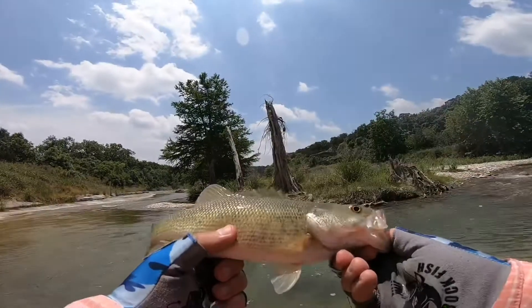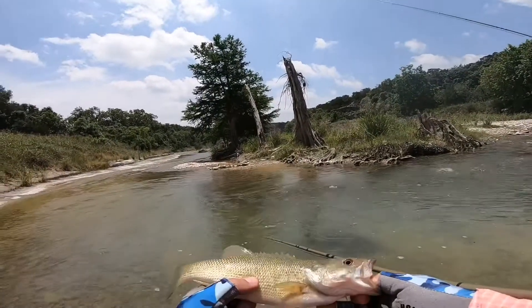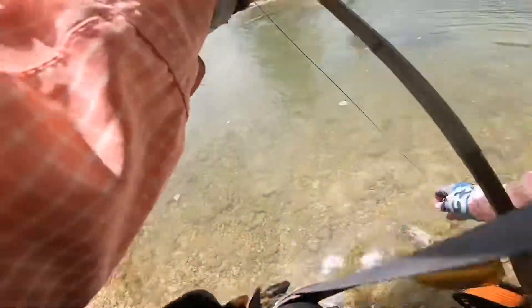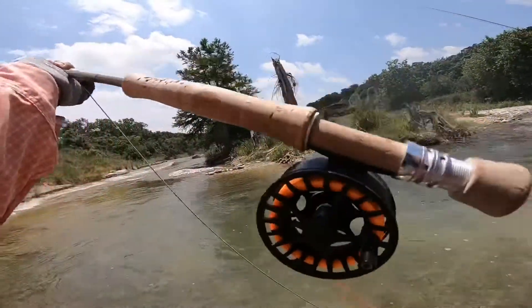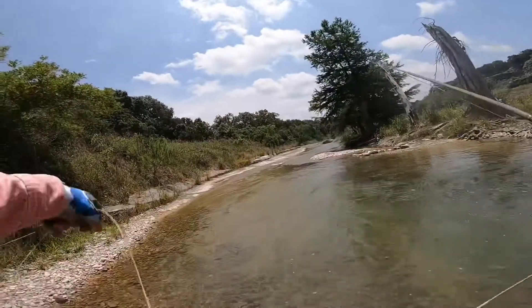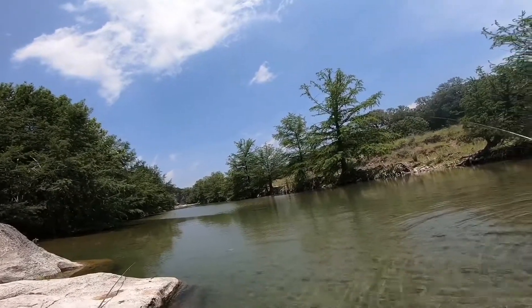I'm recording it man, it's beautiful. Beautiful Guadalupe bass. That's exactly where they like to — they like to... come on Ethan, get him! That's a nice cichlid man.